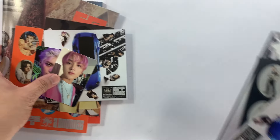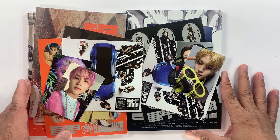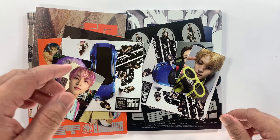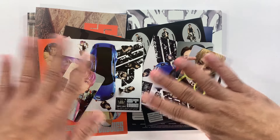Okay, so guys, that's my unboxing of my copy of NCT 127's fourth studio album 'Two Baddies'. If you liked this video, don't forget to hit the like button and subscribe to my channel as well. Thank you for watching — bye!